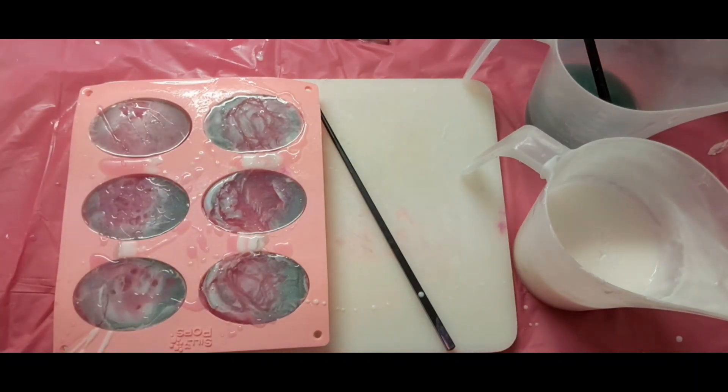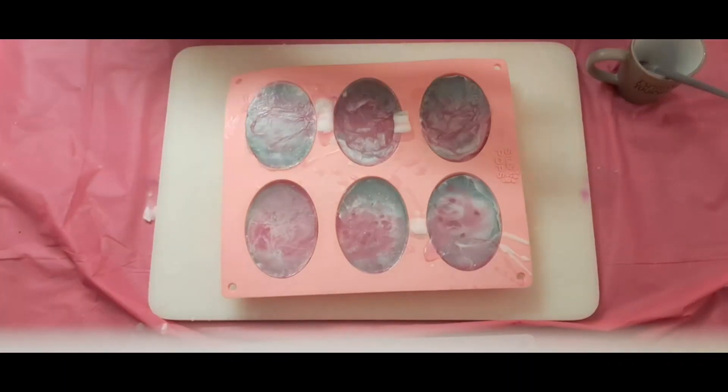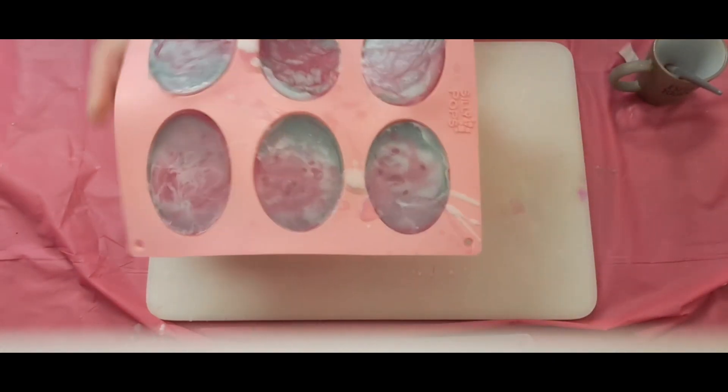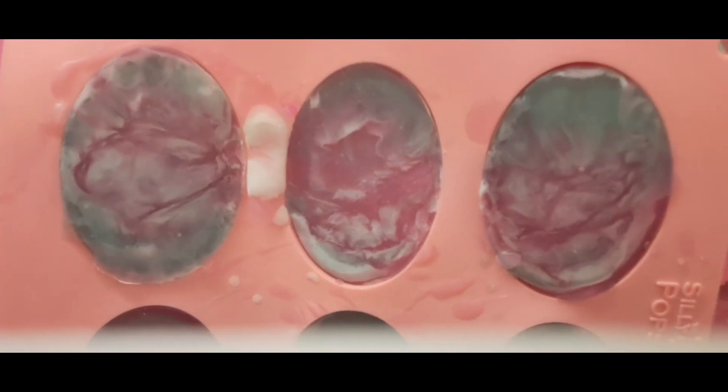I'm going to let these set for a good hour and a half in front of the fan. We'll see you soon. We're back — I actually like them this way; I really think they turned out pretty, and the colors look nice together.